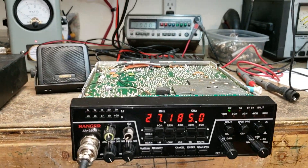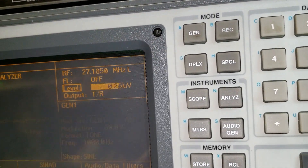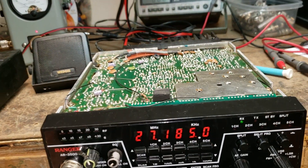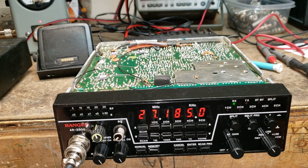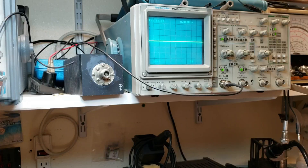I wanted to show you how low we go on receive. We're at about 0.25 — a quarter microvolt — at 60% modulation. So yes, it's got ears now, just like it should have. I'll be back with a transmission test.